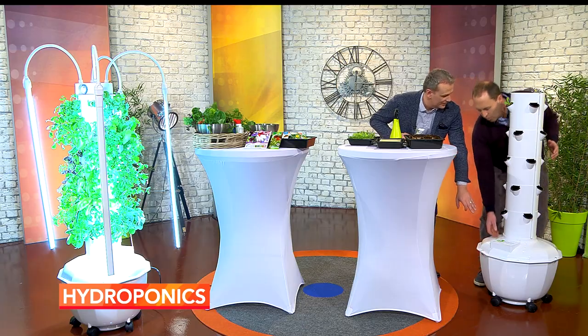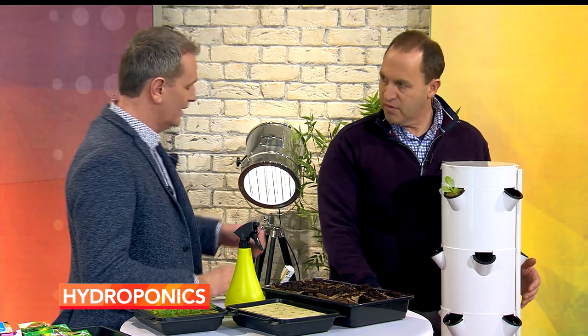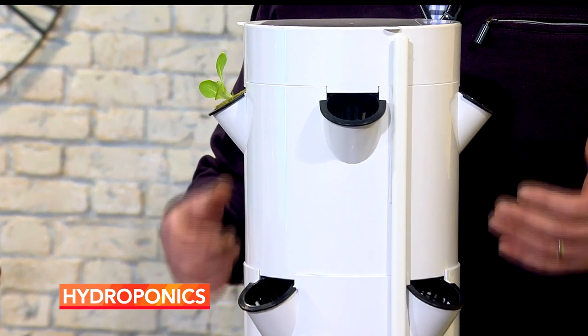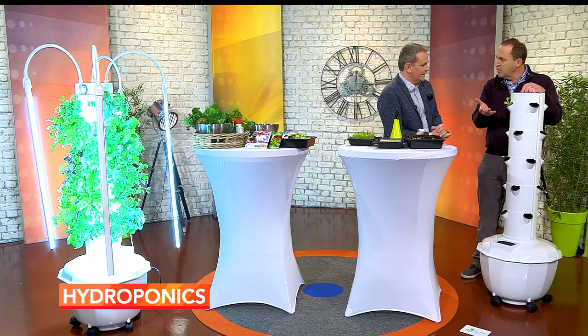You just fill it with water once. There's a pump that recirculates it — you put your nutrients in and you'll top it up from time to time when a float tells you to. There's no water loss and no nutrient loss. It's a very new concept — very space age. And once you've set it up and switched it on, that's it, the work is done.